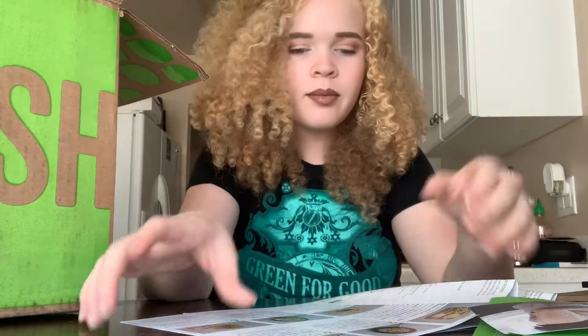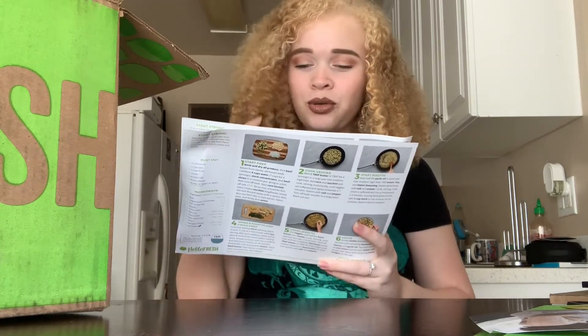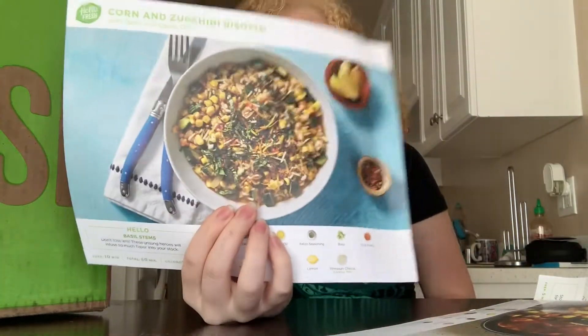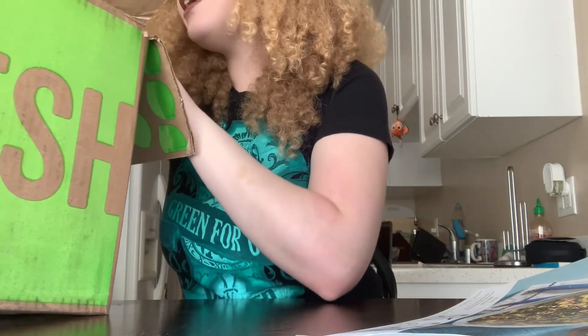The meals that I got with this box are the apricot oncho chicken — oh cool — and I got corn and zucchini risotto. For this box I just want to let you guys know that I did go with the calorie smart option. I did not go with the others just because I'm doing the keto thing and I just want to make sure that I stick to it.